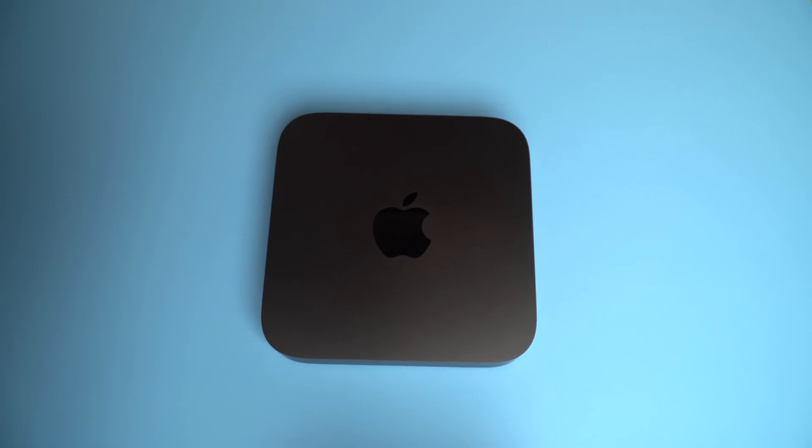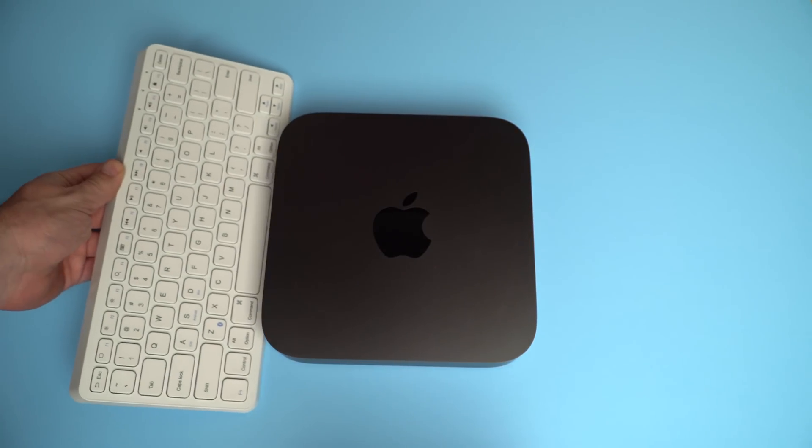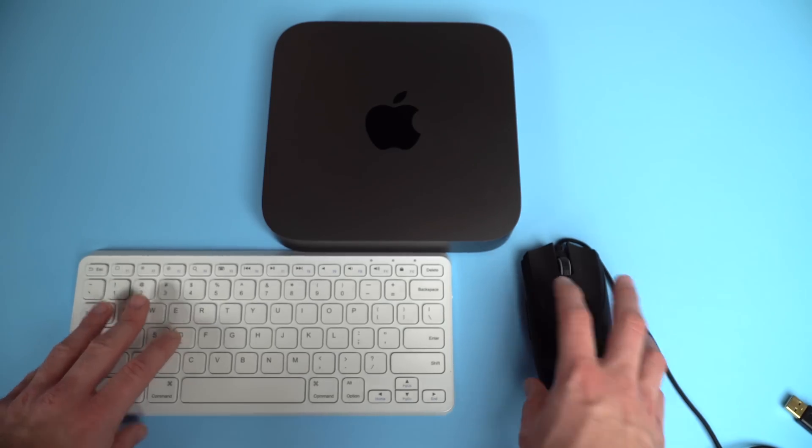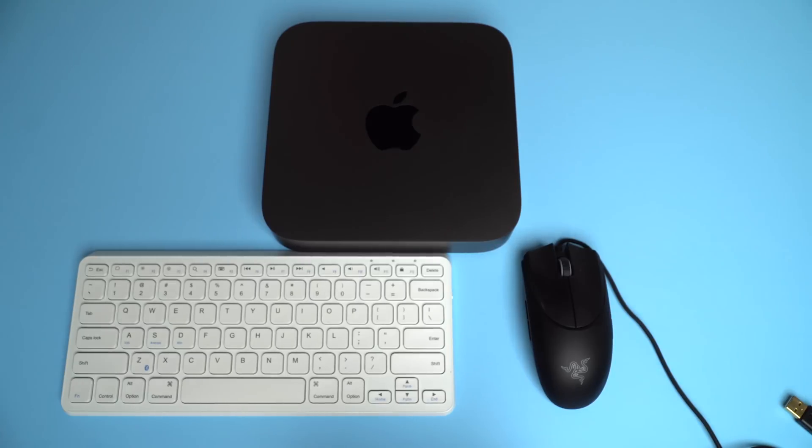For the keyboard I chose an inexpensive Anker keyboard that tries to simulate the Magic Keyboard for around $20. It's an ultra-slim, low-profile keyboard about the same size as the Magic Keyboard and even has a built-in rechargeable battery — for $20 it's actually pretty cool. I'll put the link in the description. I'm also using an old Razer gaming mouse I had lying around because it has a USB-A port on the back.